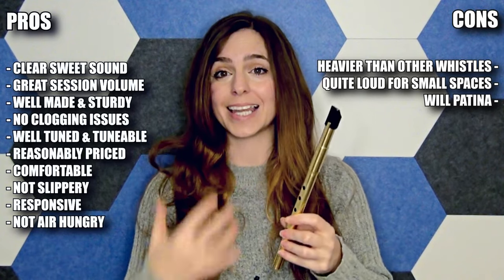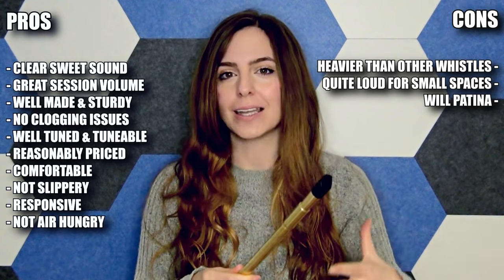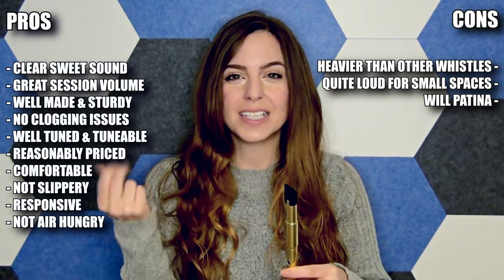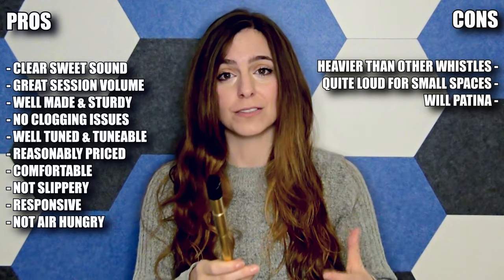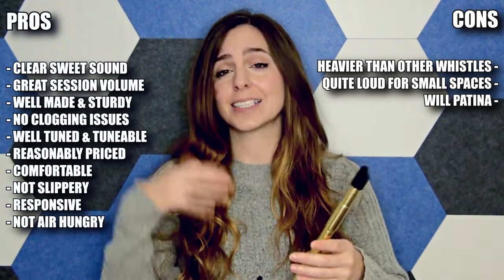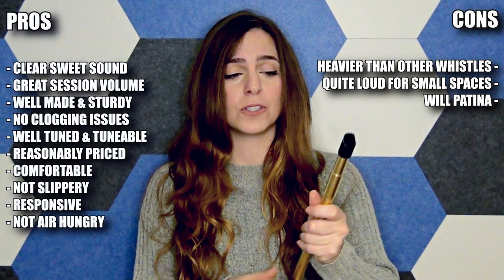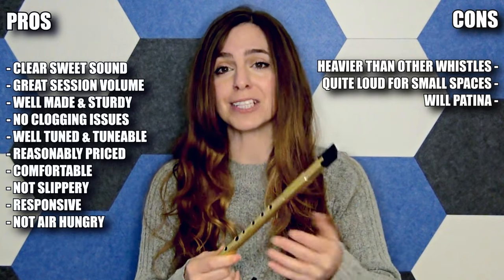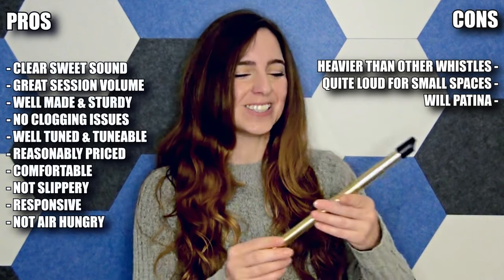Now, about the voice of this whistle: it's quite clear, clean, and pure, and I really like that. It's got quite a flute-like sound, which I really appreciate. Some whistles have a lot more chiff — that gravelly sound to the voice — and this whistle doesn't have that, which I really like. It's very responsive; it's easy to push into the higher notes and it doesn't use a lot of breath, so you don't find yourself running out of breath. All plus points for me. It's a little louder than my usual preferences, but I actually really love it, which is kind of unexpected.